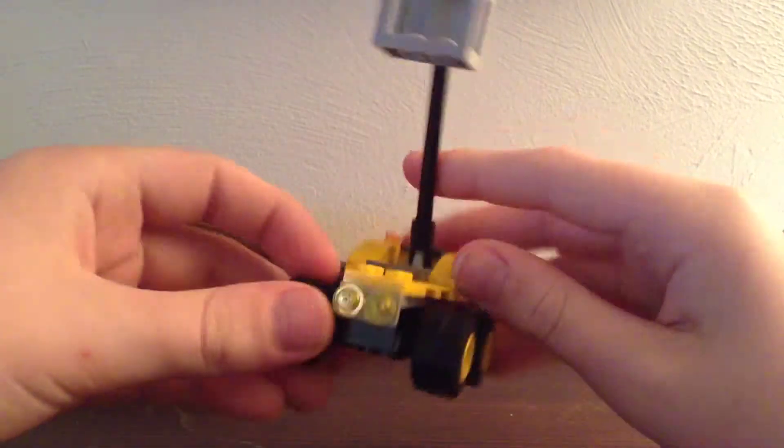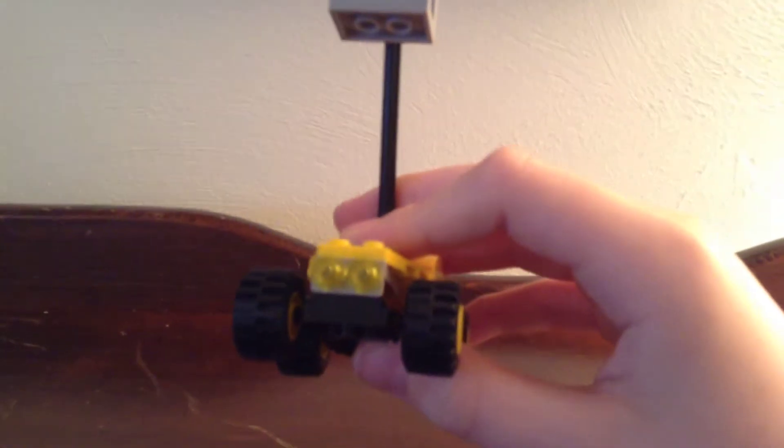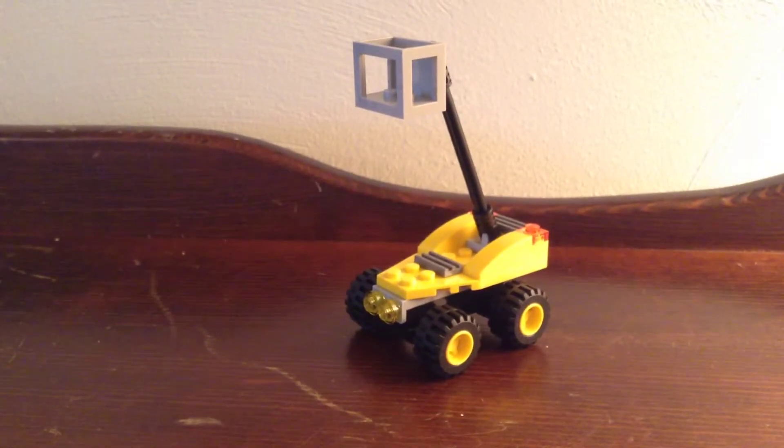You can see there's a couple studs up there for the MiniFig to stand on. Got a couple headlights in the front there. Pretty basic little thing — nothing special, but I think it's pretty nice.